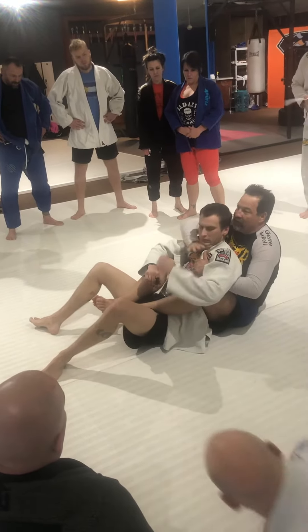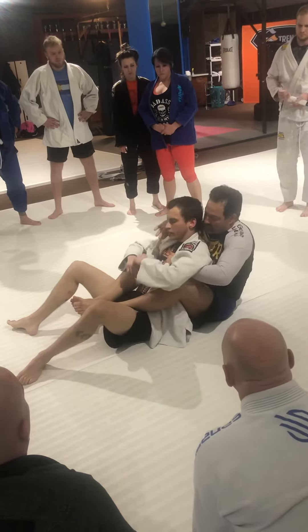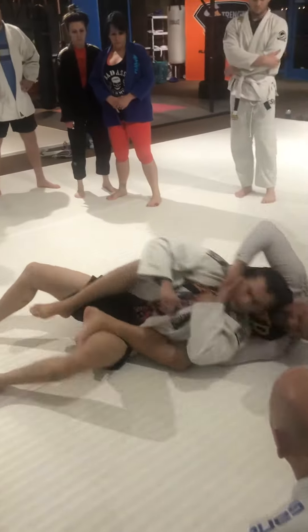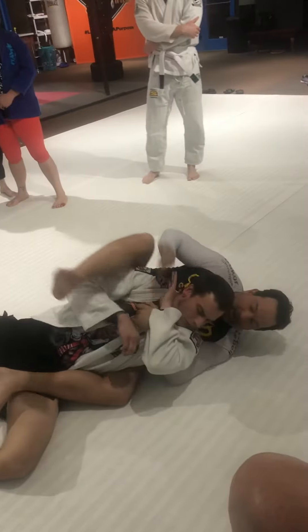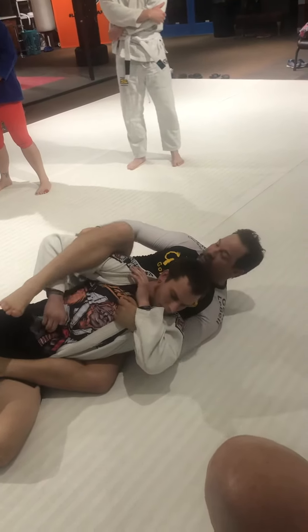Now I'm going to go for the choke. If he doesn't defend the choke, just choke him. But if he starts defending the choke and I can't get it, I act like I'm really trying to get the choke. Go ahead and sweep it up — now that lapel's sitting there. You see what I'm saying? Because you already had a tree sitting there.